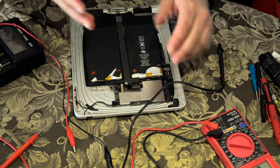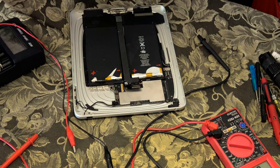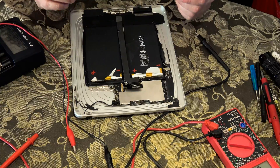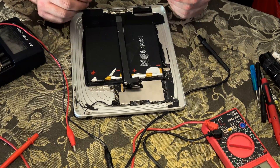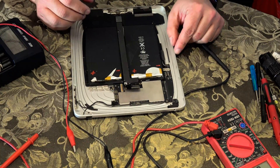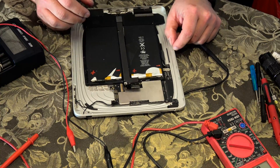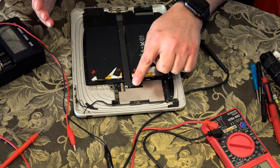I'm not going to go through all the steps on how to disassemble your iPad — there are plenty of videos out there — but what I am going to show you is how to access the direct battery terminals to put some charge back into the battery, to bring it up to a level where the BMS says, okay, the battery is fine, the voltage is at a good level, I'll let you charge it and use the product normally.